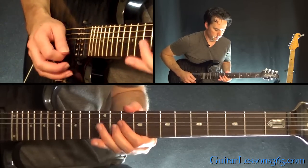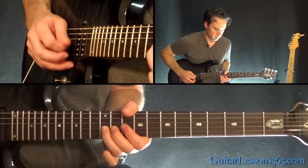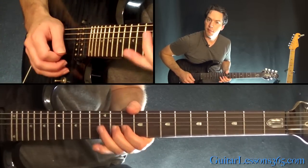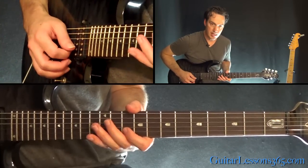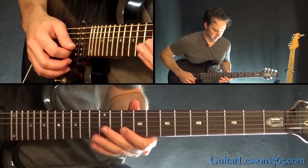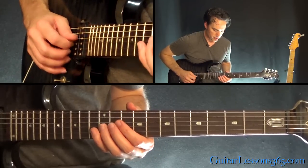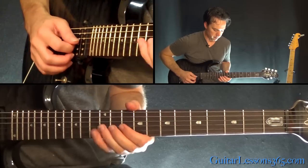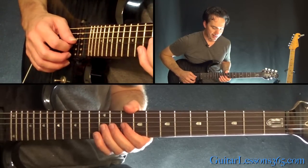Next phrase. 10 — that's 11 on the B. Then 10. Then we start doing some staccato playing — kind of kill it as soon as you play it. 12 on the G, then 10 on the G. Then back to the bend at the 12.